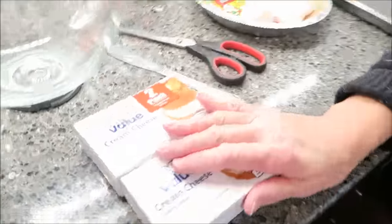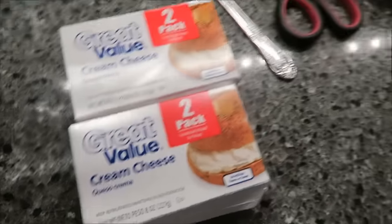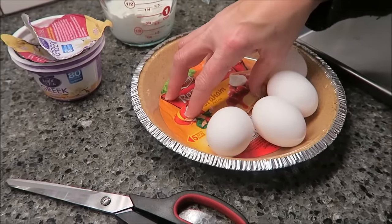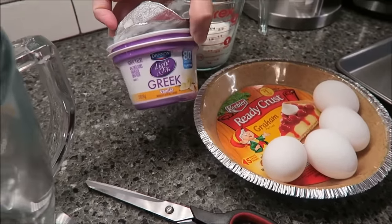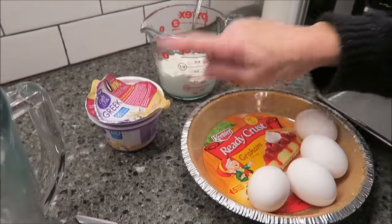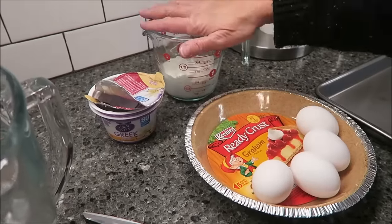We need two eight-ounce packages of cream cheese and four eggs. Now this is not even to make your own crust — I bought the pie crust to make it easier. Then you need one cup of vanilla Greek yogurt, and we're just using the Dannon Light and Fit, the 80-calorie. I just put it in here — it's about a package and a half of one of these cups.